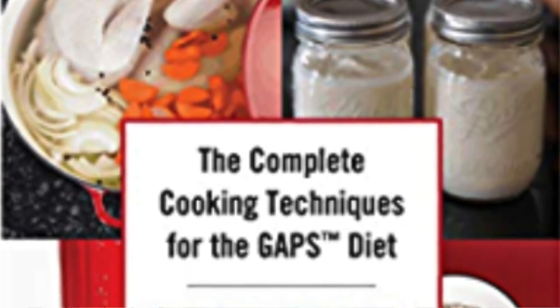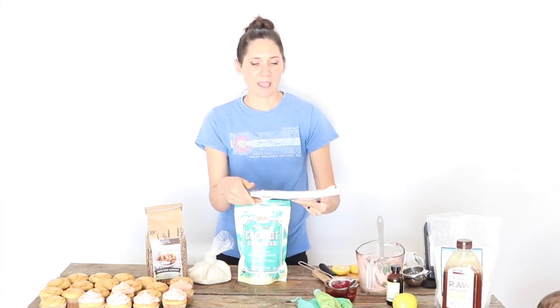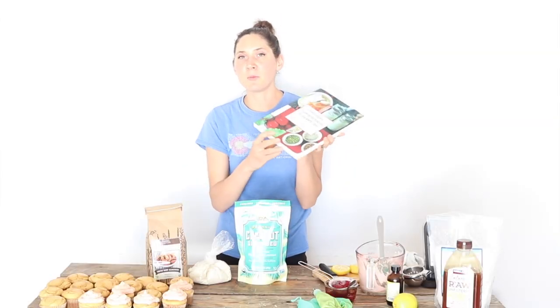In times past, people have used a variety of different alternative flours for baking on GAPS, and there are some that you definitely should avoid, and then there are worse or better ways to use the ones that are allowed. This book right here, The Complete Cooking Techniques for the GAPS Diet by Monica Corrado, who is the official GAPS chef and a certified GAPS practitioner, is the most fantastic book on the subject. It's very thorough and laid out in a way that's easy to understand, so I highly recommend it.